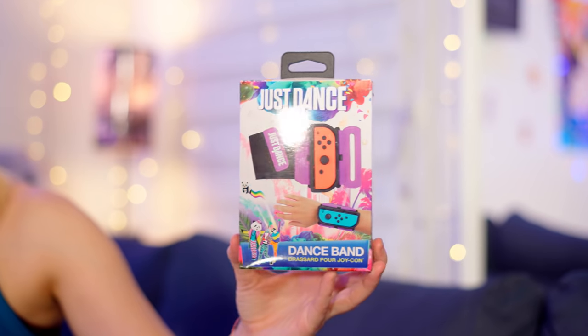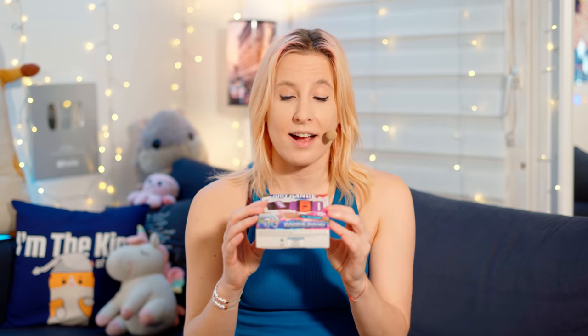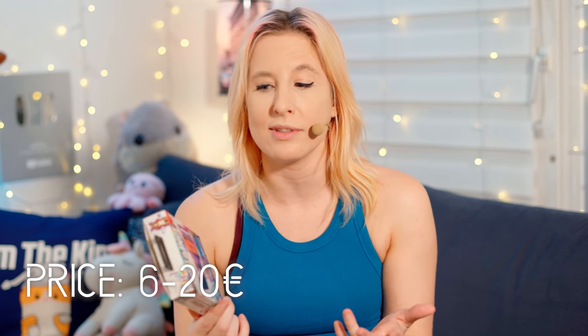It is, and I quote, the ultimate accessory to perform on Just Dance. It's made by Subsonic in partnership with Ubisoft, so this is an actual official accessory. I have the one with the Just Dance 2019 design. They also released editions with the designs of Just Dance 2020 and 2021. The price varies a lot — I found one for 6 euros, but some are sold for up to 20 euros.